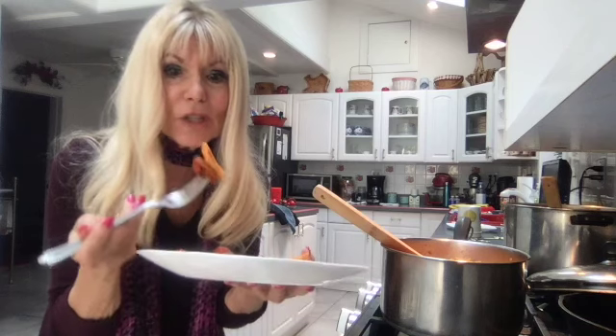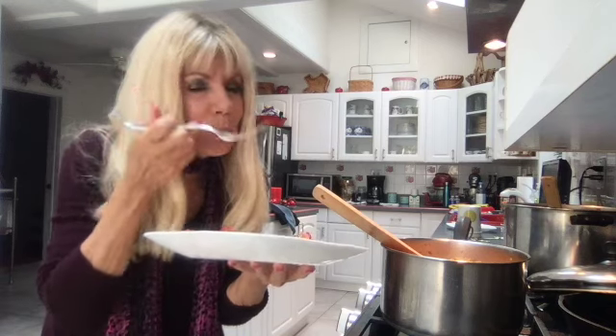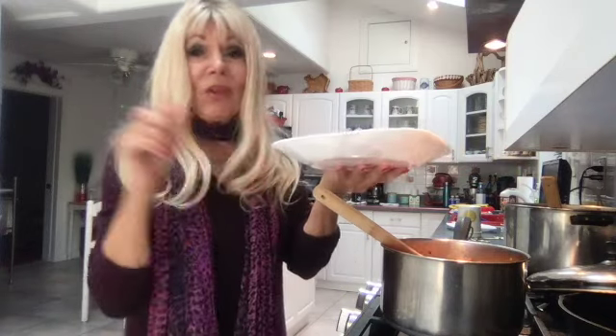For pasta tonight I'm using Dreamfields penne rigate — kind of a cross between ziti and rigatoni, really really good. Now I'll try it with the pasta, sauce, and my meatless meatball. Here we go, down the hatch as they say. Perfecto! Mwah — fabulous! I'm going to eat the rest and maybe have seconds.